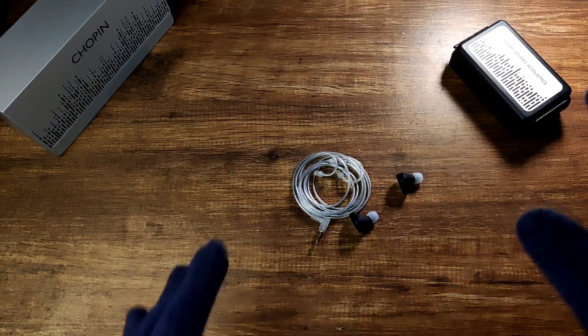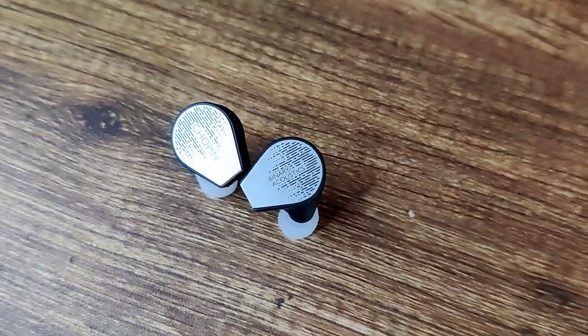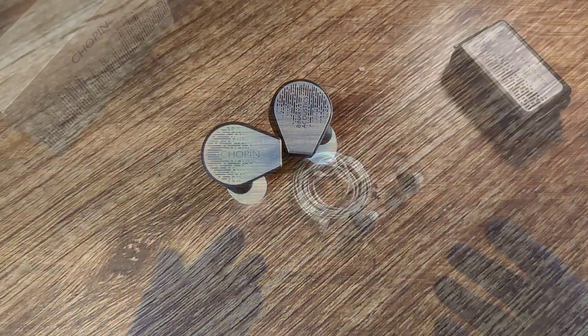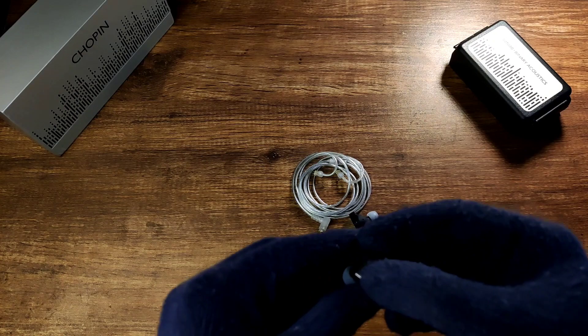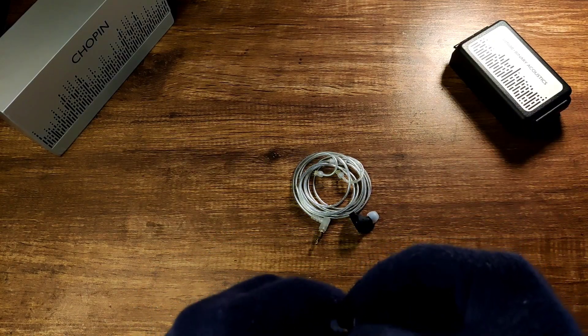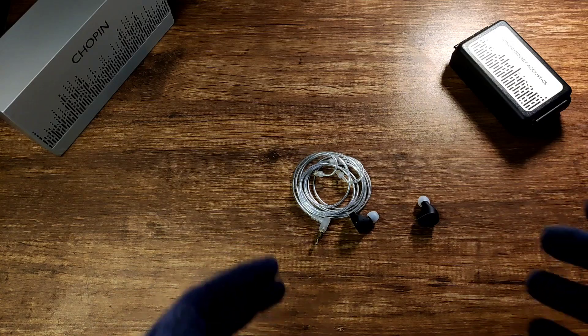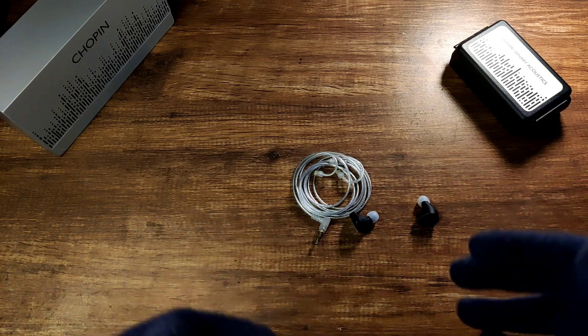Technicalities: the overall resolution was quite good, although not as good as a planar IEM. In some very complex songs with a lot happening, it felt a bit lost — worth mentioning at this $200 price range. The soundstage is quite okay; it has good height, but the depth and overall width were lacking. This is a matter of personal preference, as many prefer an intimate soundstage when wearing IEMs — I personally prefer a wider, more expansive soundstage.